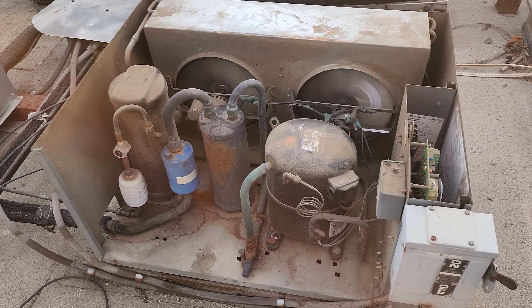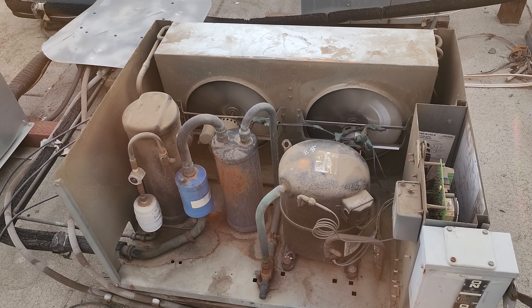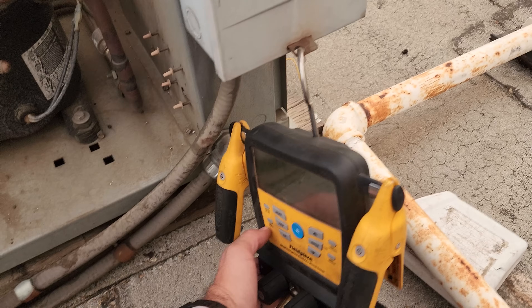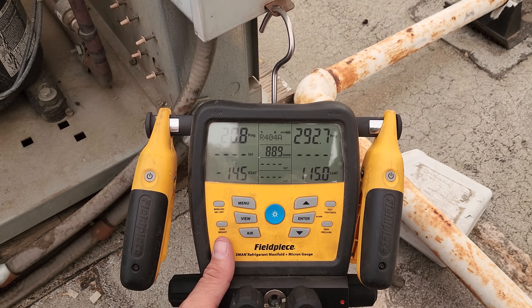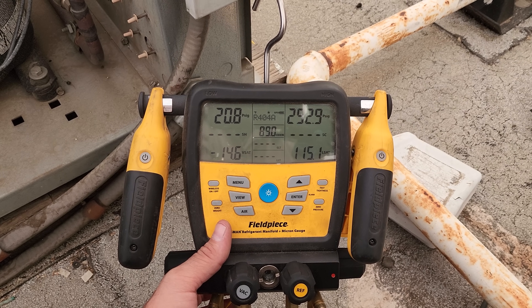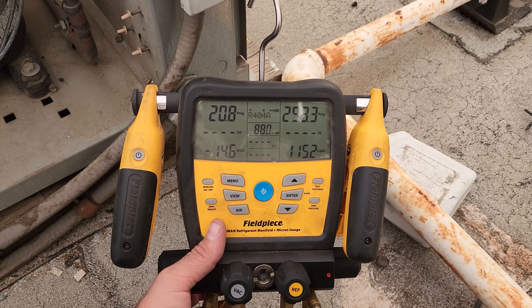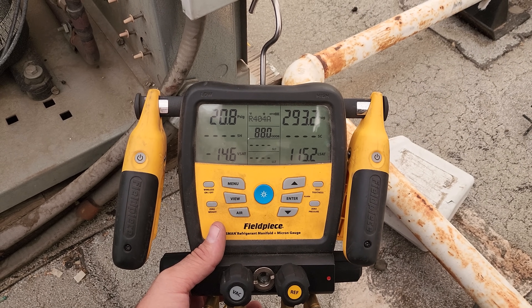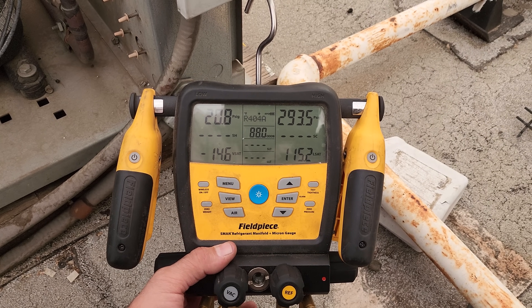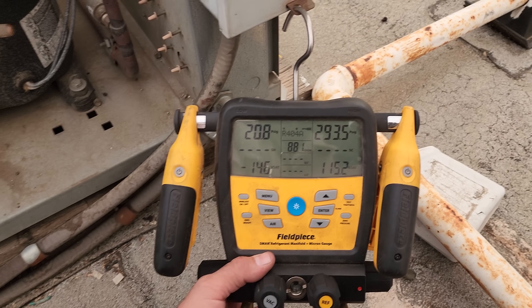We're going to let this guy run for a while. I should probably go get some service gauges and gauge up on it. This unit is actually not running that high of head pressure. For 404A at about 90 degrees outside, it shouldn't be any more than 30 degrees over ambient as far as the head pressure goes. That's not how you charge the unit, but it's just a guideline.